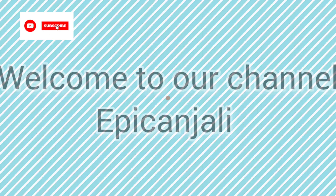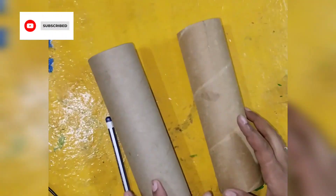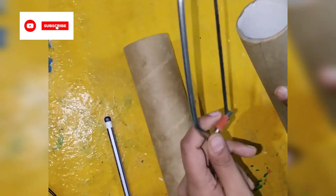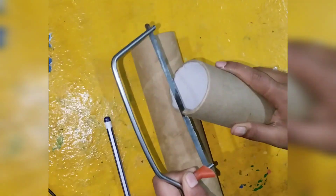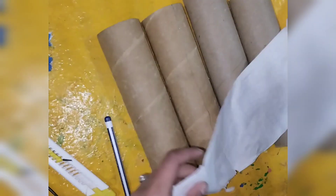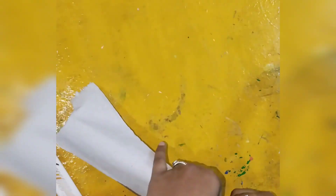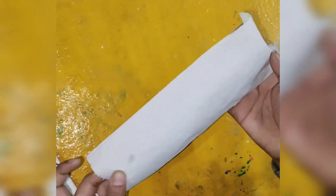Welcome to our channel Epic Anjali! Today we have a lot of ideas and it is very low cost — you can make a lot of expensive-looking things. Without clay, I have made it. It was cardboard, it was my tissue roll. I have cut it half and half and made two rolls.